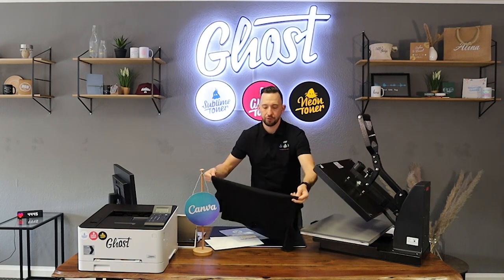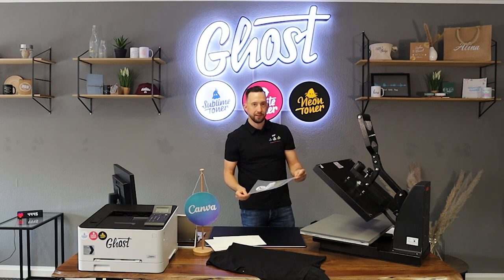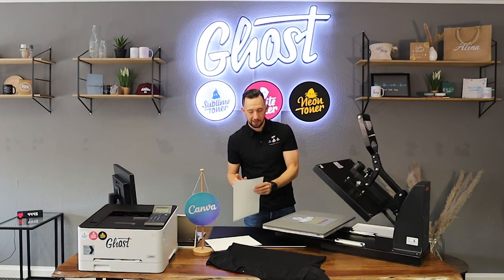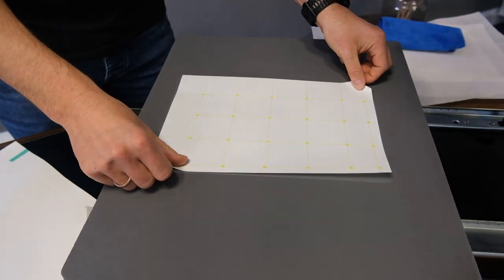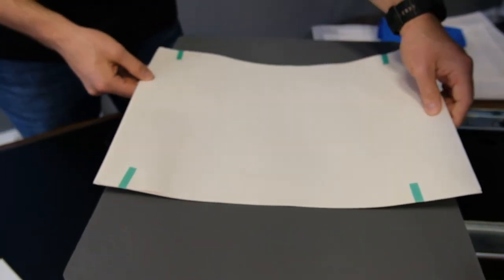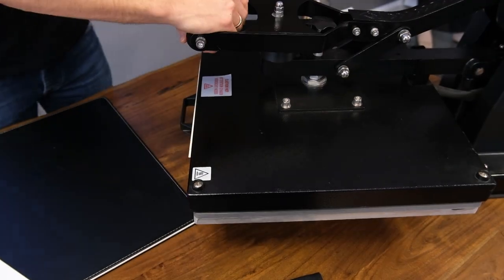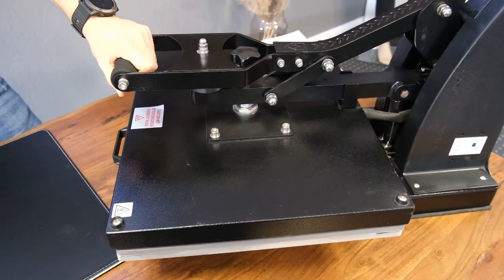Now I put the t-shirt to the side and start placing my design. I place the A foil on the lower plate of the heat press, cover it with the B paper, and then cover everything with about five to eight sheets of standard A3 copy paper taped together with heat-resistant tape. Then we press everything for 90 to 120 seconds.